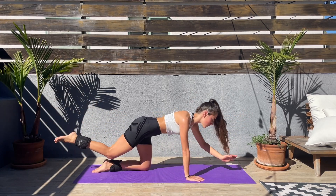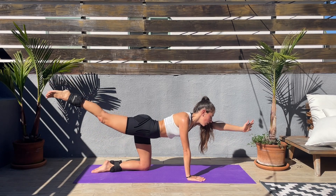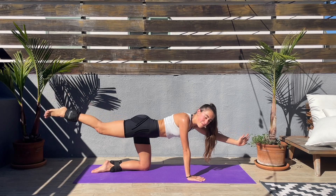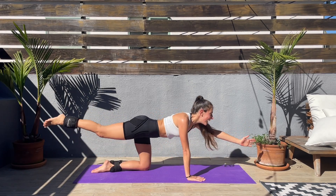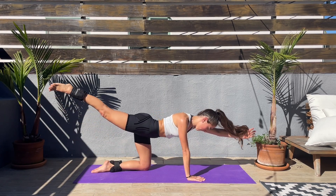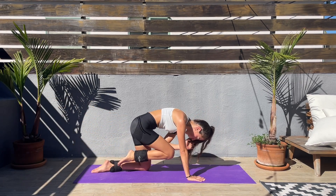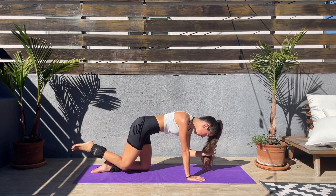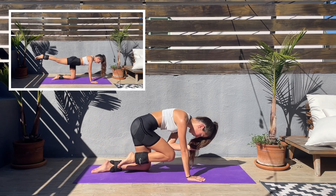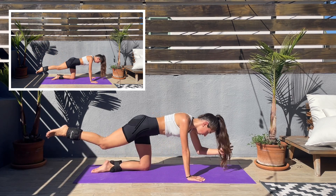Find that balance — right hand to left knee. Keep going. Last couple seconds and we'll be bringing the left hand down.